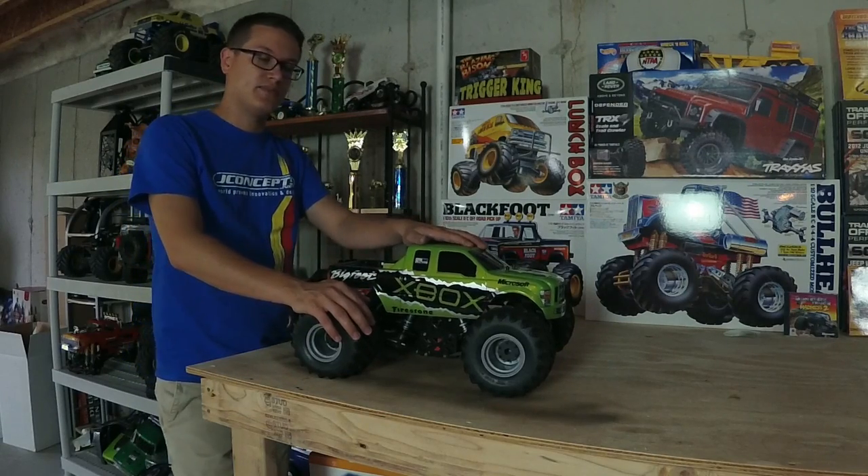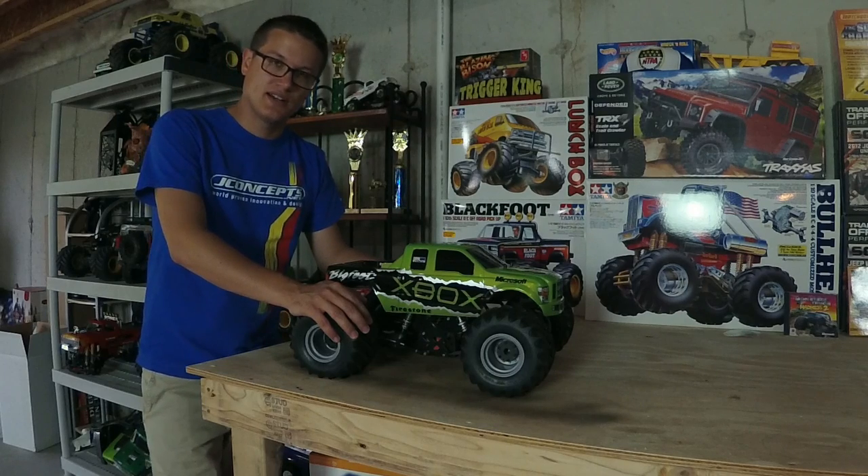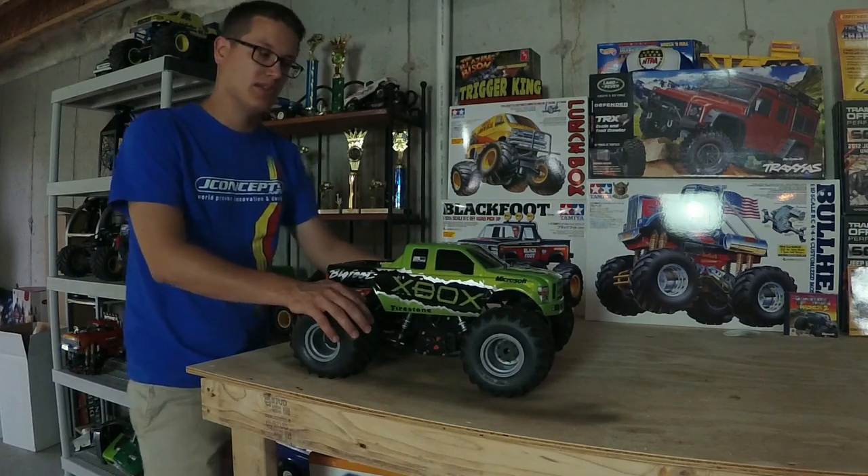Hey guys, Doug here at Trigger King. We've talked about clods, we've talked about SMT-10s, but there are other setups out there as far as shaft-driven trucks go, so I wanted to just touch on that here briefly.